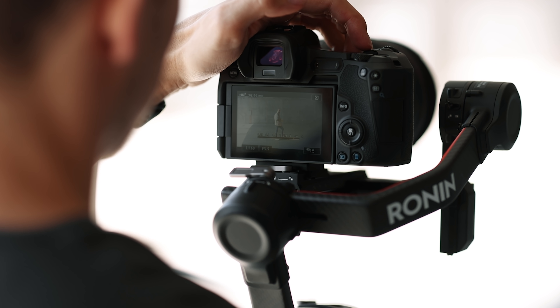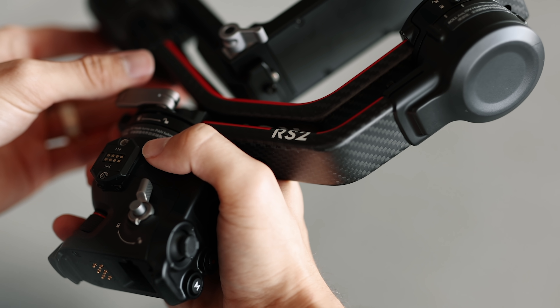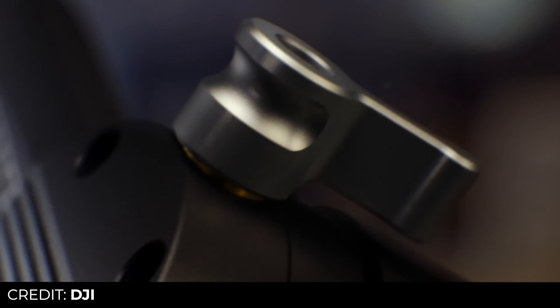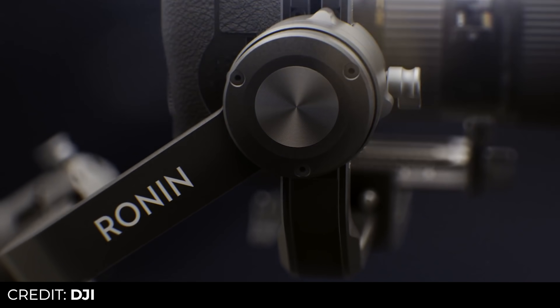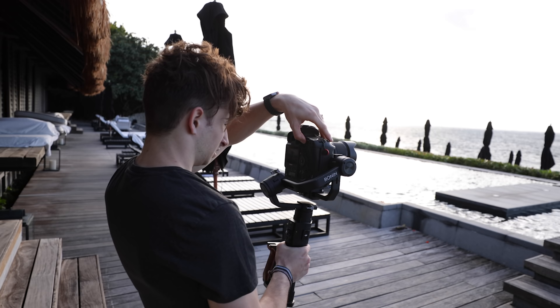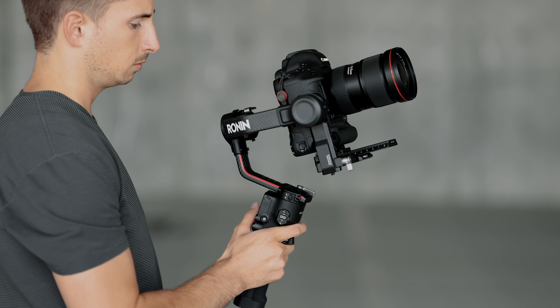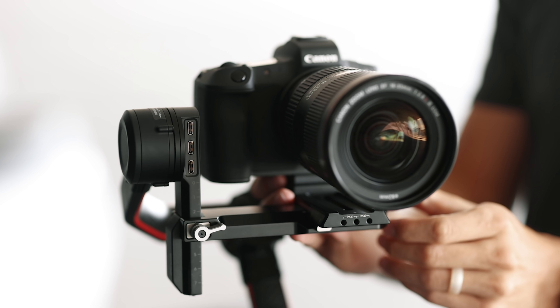DJI has actually shortened the name so although this new gimbal does say Ronin on the side, it won't be called the Ronin S2, just RS2. I actually pre-ordered the original Ronin S a couple years ago when it was first announced and I've used it for practically every shoot since I got it. So when DJI told us they were releasing the second edition and wanted us to try it out, we obviously said yes.